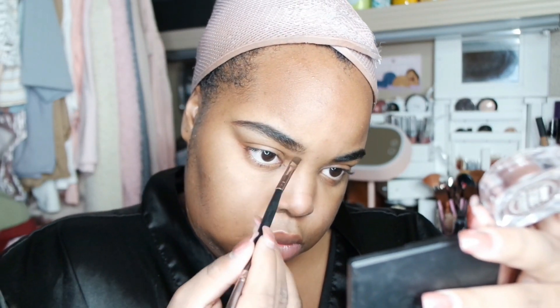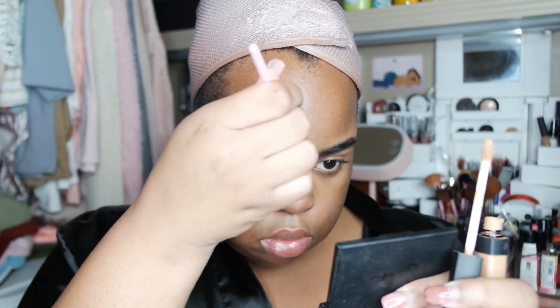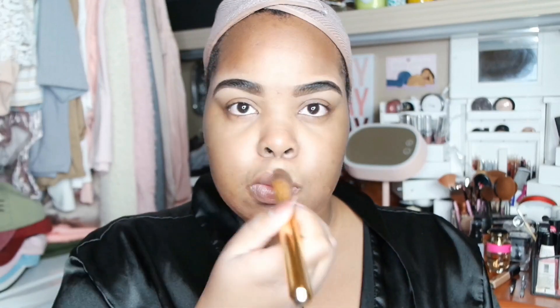I use the Black Radiance gel liner to do my brows, and I'm using the NARS creamy beige concealer to highlight and fix my brows. I'm going to blend that in with my finger. If you hear a noise in the background, I apologize — I have roommates. I'm using the brow gel from The Brow Gal to do my brows.